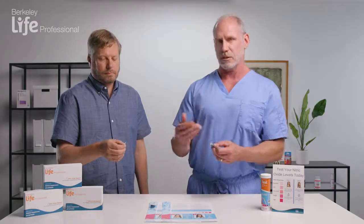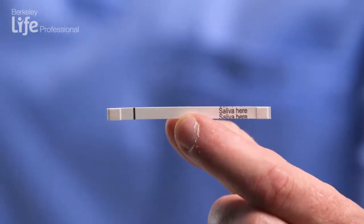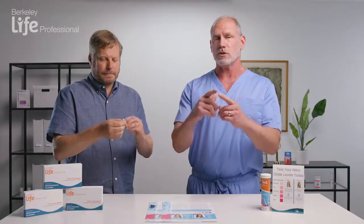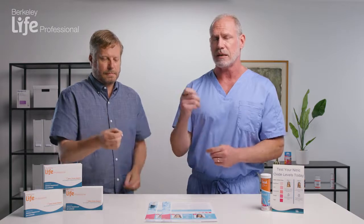The strip is clearly marked — one side says 'put saliva here.' Doug is going to place that end of the strip on his tongue for five seconds. He'll close his mouth and try to really saturate that little pad on the end of the test strip. After five seconds, we remove the strip and fold it in half so that the pads on each end come in contact, and we hold those together for 10 seconds.